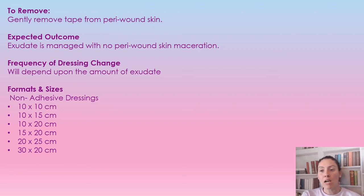The expected outcome of using this dressing is that we have no peri-wound skin maceration, so the drainage is being managed well. The frequency of dressing change totally depends on the amount of exudate coming out of the wound — when the dressing is saturated, it needs to be removed and changed.